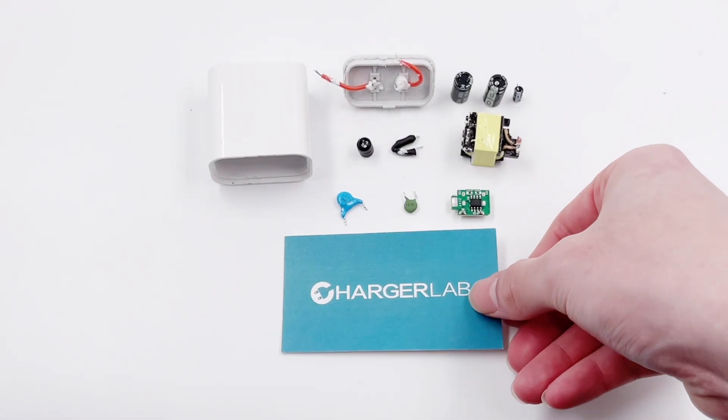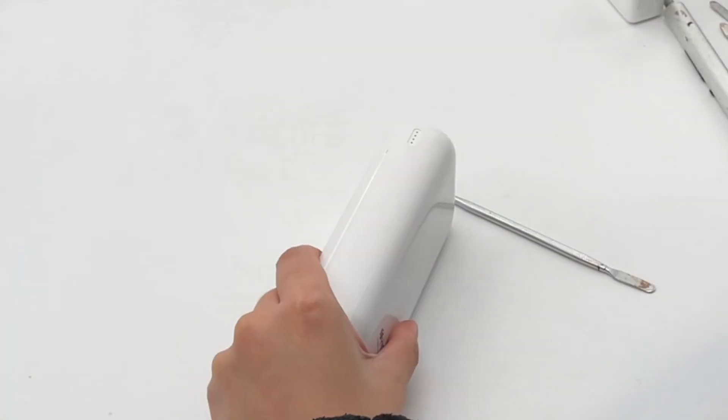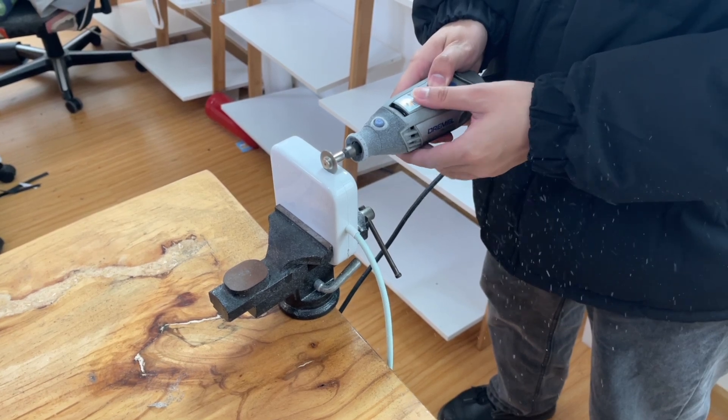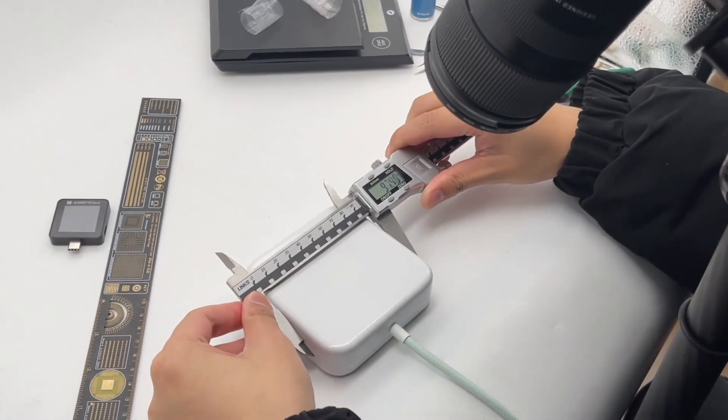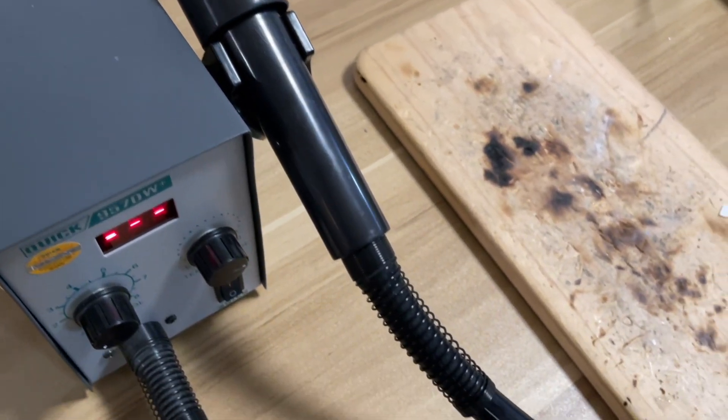Hi, guys. Welcome back to Touch Your Lab. As a professional YouTube channel, we've received many suggestions and advice every day. Many audiences are curious about how we can post 2-3 videos a week. Today, I'm gonna answer this question.